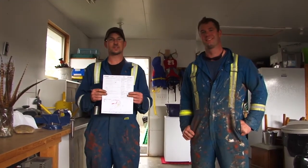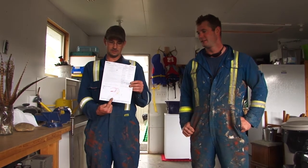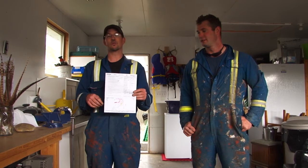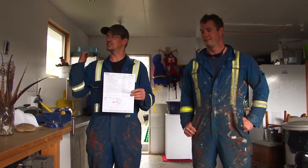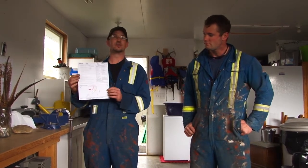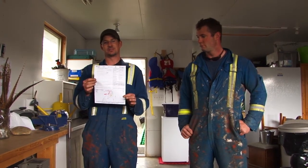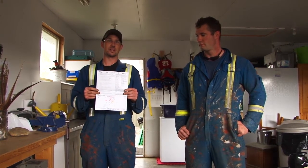This is a copy of our Alberta One locate showing where we can dig. They provide a diagram of underground lines we have to watch for — electrical, other gas lines, Telus phone and communication lines. This page is good for 14 days; once you have it done it's only good for 2 weeks. If your work isn't completed within the 14 days, you have to get another locate done.